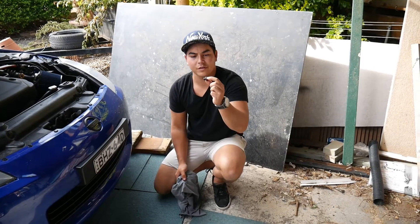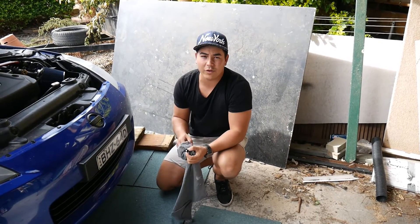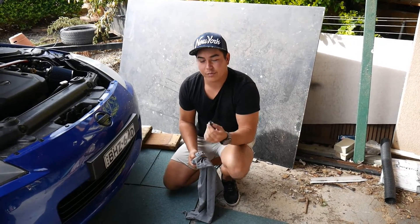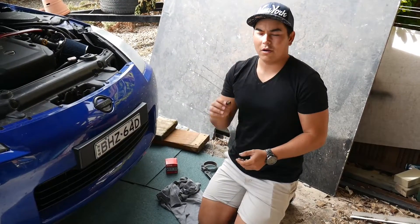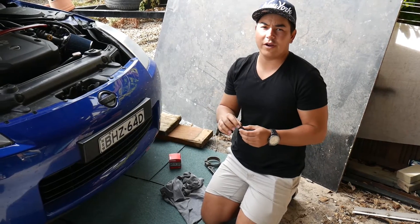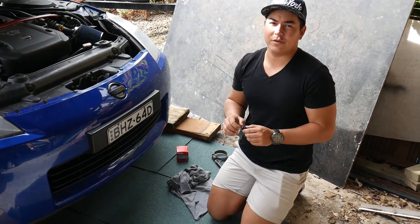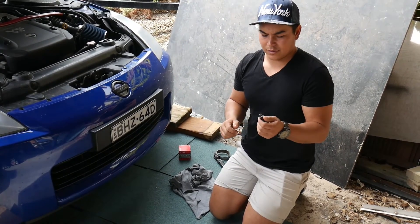Now that you've got the sump nut out, you're going to let it all drain out until there's nothing left. And then after that, we're going to put it back in and then we'll take the filter out. Now once your oil has finished draining out, it's time to put the sump nut back in and then we're going to take the oil filter out.